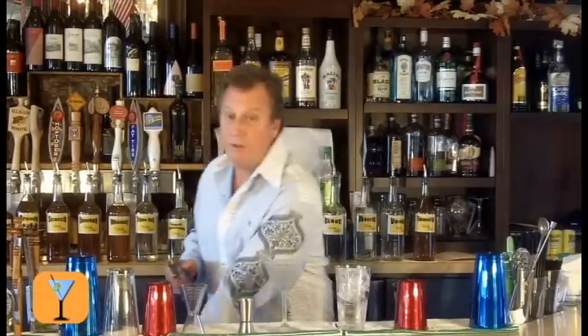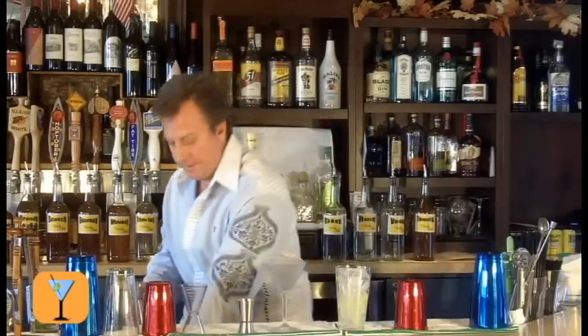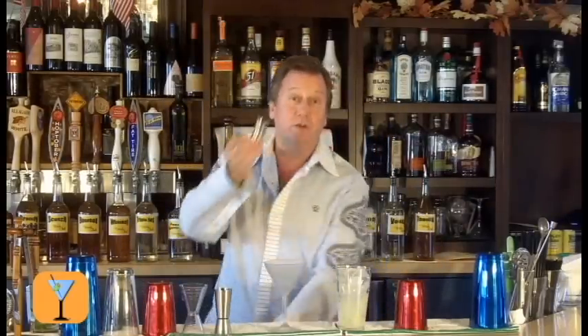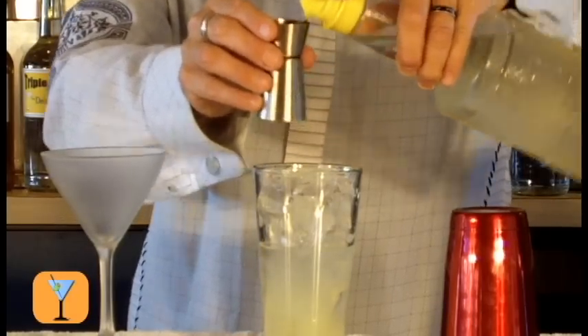Now I'll take one ounce of that fresh lime juice and pour that in. And I'm going to take three quarters of an ounce of simple syrup and pour that in right on top.